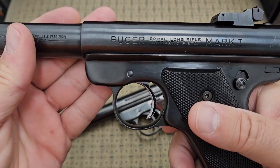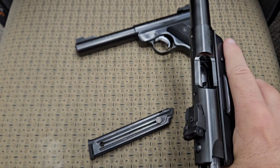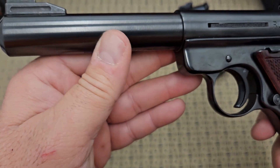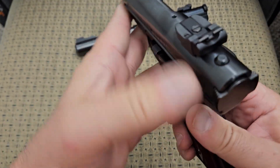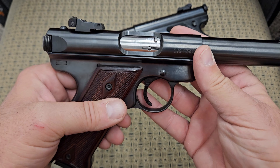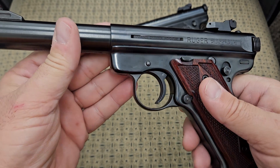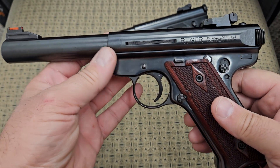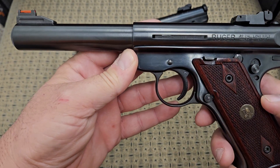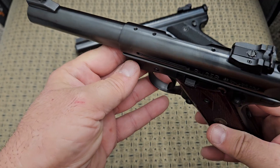It's a Ruger Mark 1 and we will compare it to this Mark 3 here in a second. The next one we have is a Ruger Mark 3 — I am borrowing this one. This is when they first started making some of the significant changes to this design. It's still basically the same bull barrel target pistol with adjustable sights. I believe this gun came out around 2004 and I think they stopped making it in 2016, though I could be wrong on the dates.